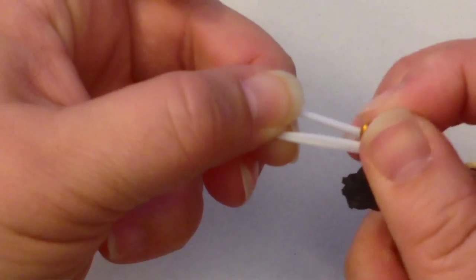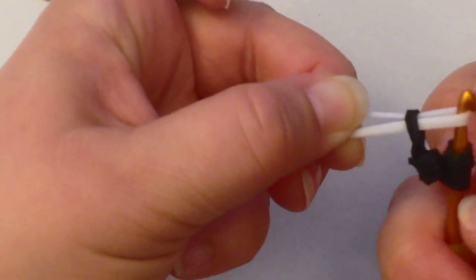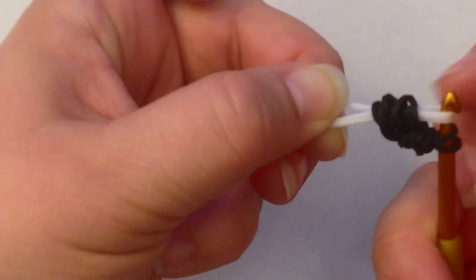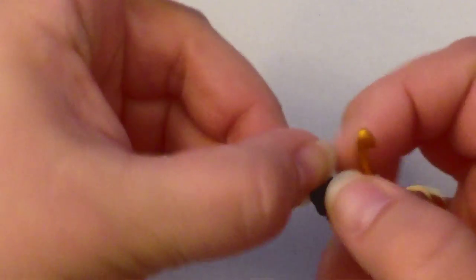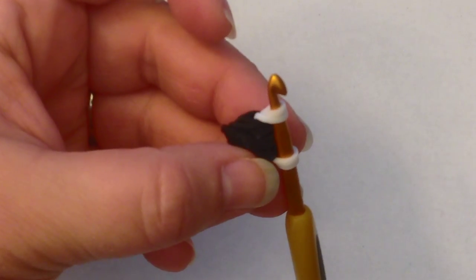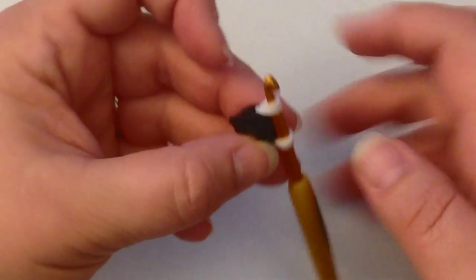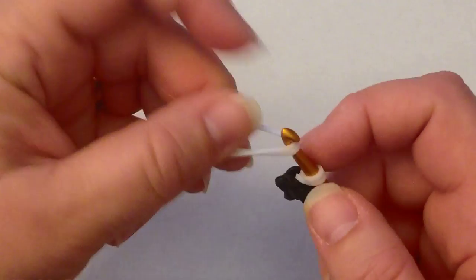We're going to slide that onto a pair of red bands, but we're going to do it in order. So we do the first two loops, then we do the wrapped band, and then we do the last two loops. Reclaim the end of your white bands. Now we're going to use another pair of white bands.